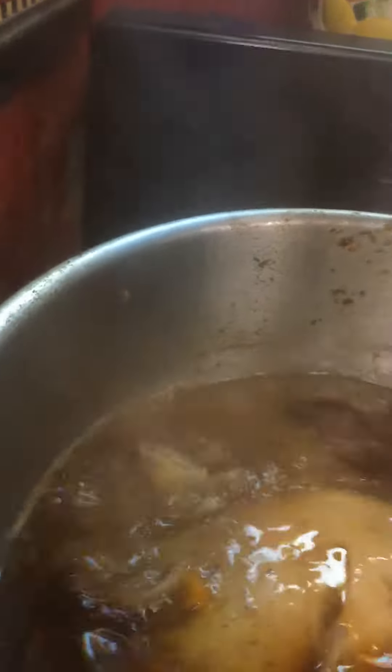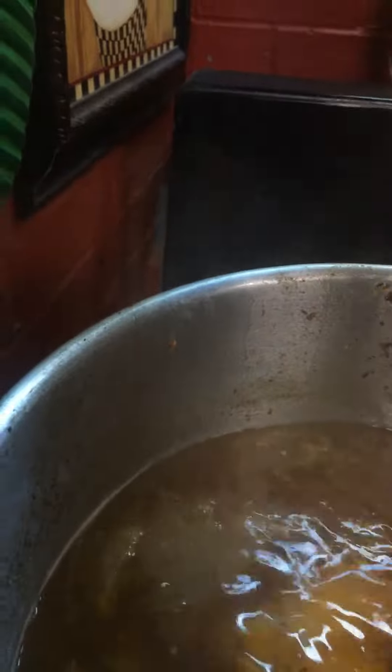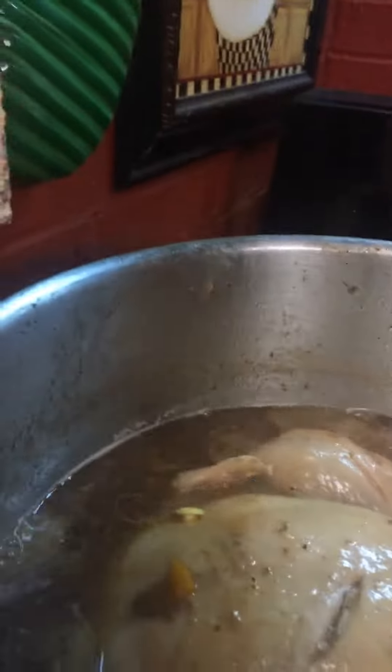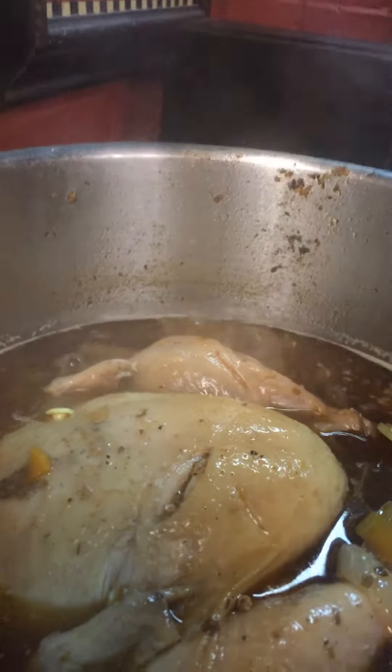To keep him from floating and make sure he gets cooked evenly all the way through, I put the turkey neck in there as well. Then I got this cast iron top — you take a big heavy top — and I put it back on here to keep this bird all the way down.